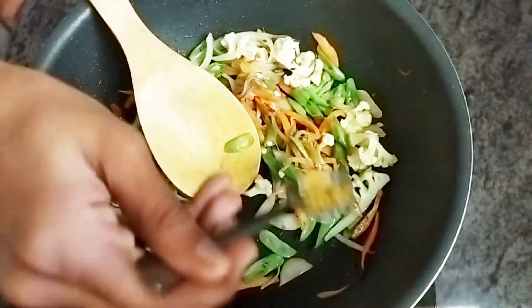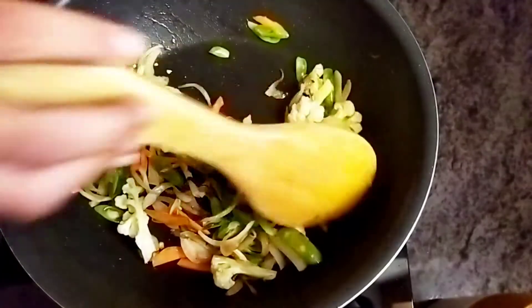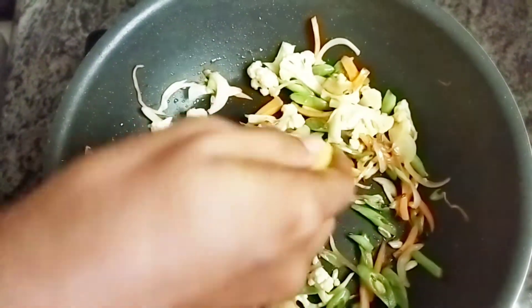Add some garam masala. Squeeze half a lime for sourness.